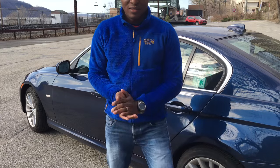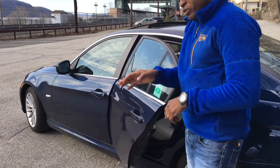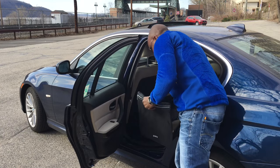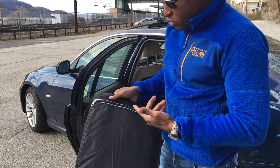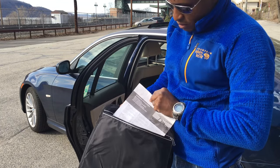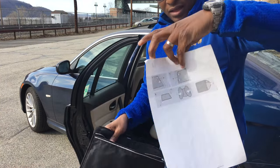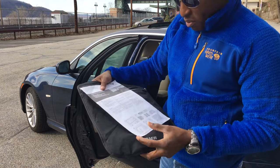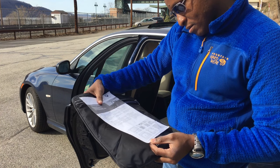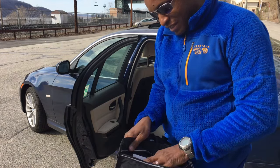Welcome back to OLAP 2046. Today I'm going to reshoot my sunshade video for the rear door. The sunshade for the rear door comes in this BMW bag. It also has a little installation sheet which shows you how to use the shade, and the thing has a parts number on it.